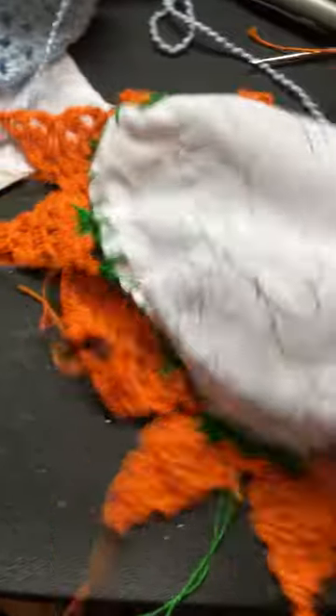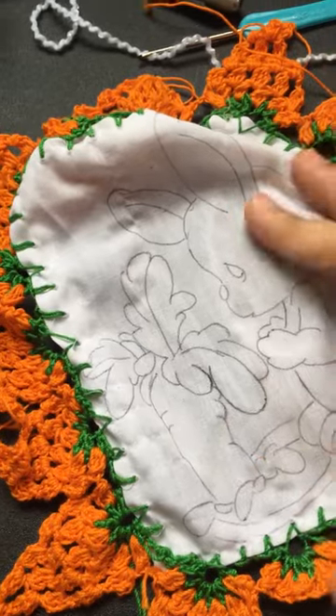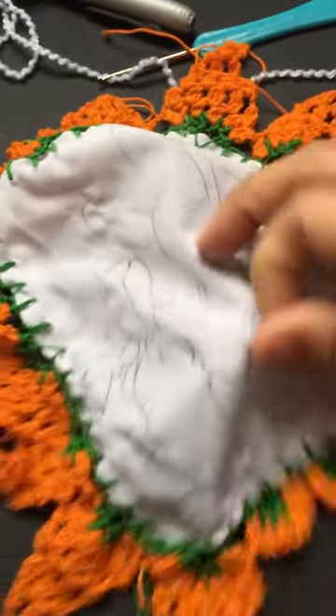Here's one I have not yet painted. You guys saw the bunny carrot one that I have yet to paint. I have a few other ones that I painted, but I don't know where I put them right now. So that's that.